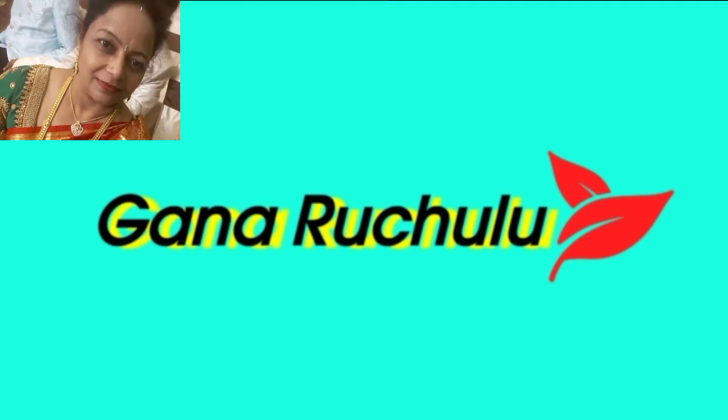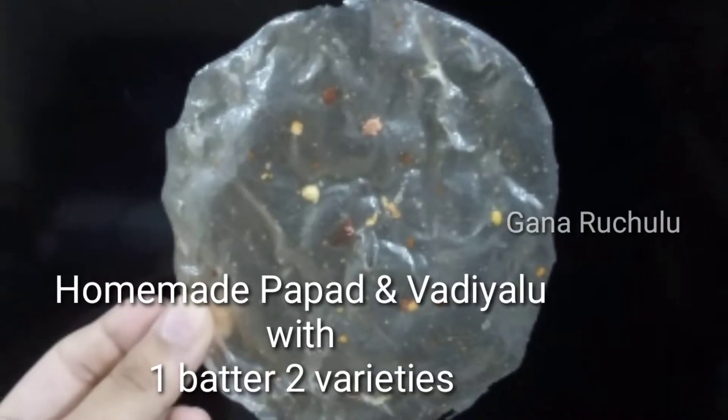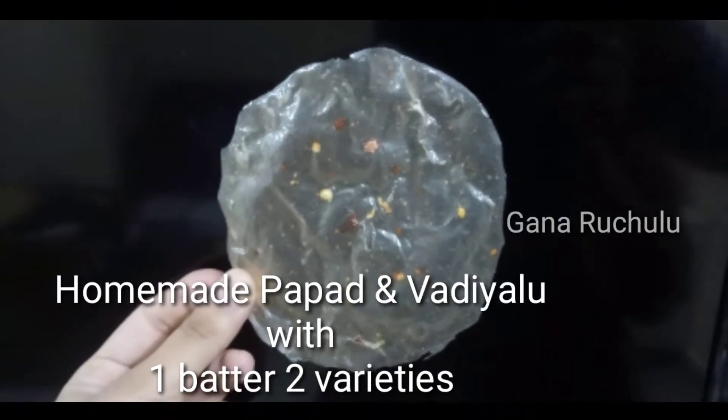Hi, hello, welcome to Ganaduchilu. I will show you two varieties of a panhand soup.